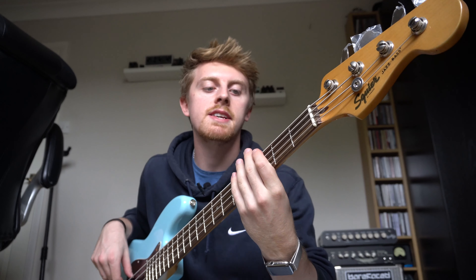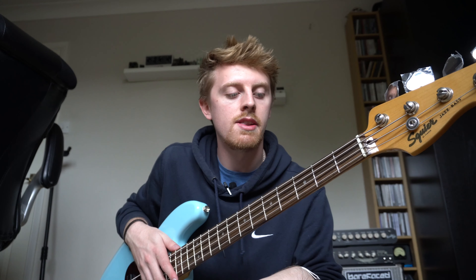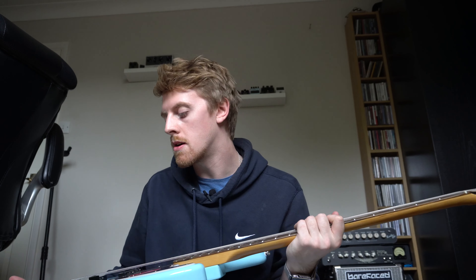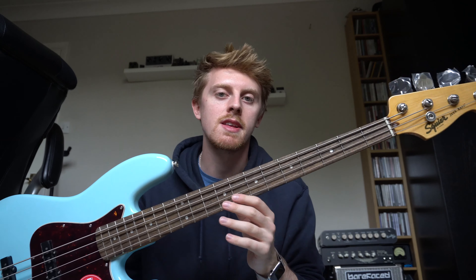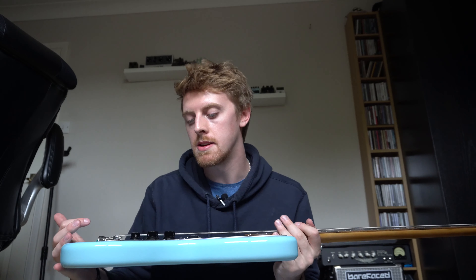The neck profile on the Squier is quite slim — a lot thinner than other vintage style basses, which is quite useful if you're a younger player or just getting into bass, which I think the Squier range is primarily aimed at. Though I'd be happy to take one of these with a couple of modifications out on the road and use it regularly.